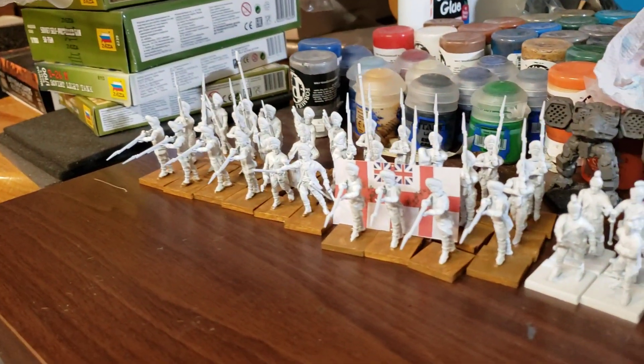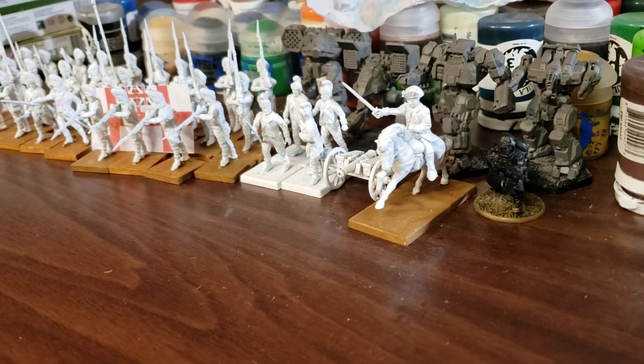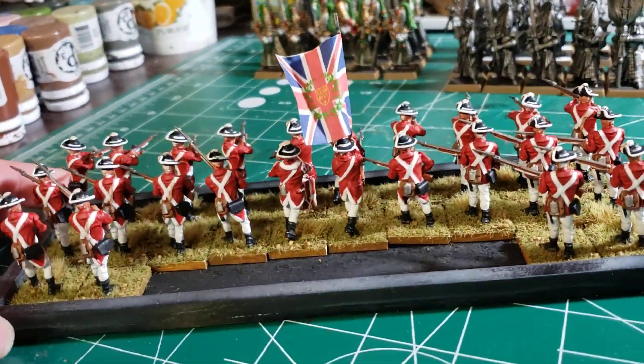I still have over here all these grenadiers left to do. I have those guys and then artillery and a commander for the battle group. So these are the light infantry.